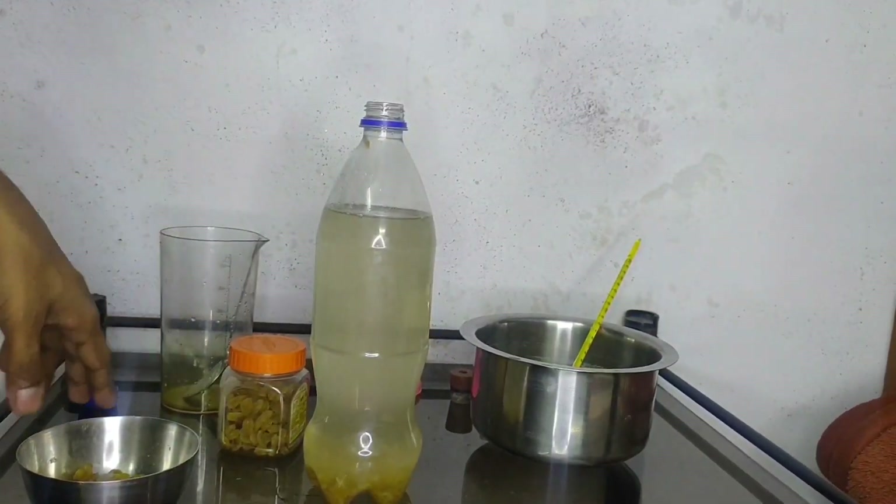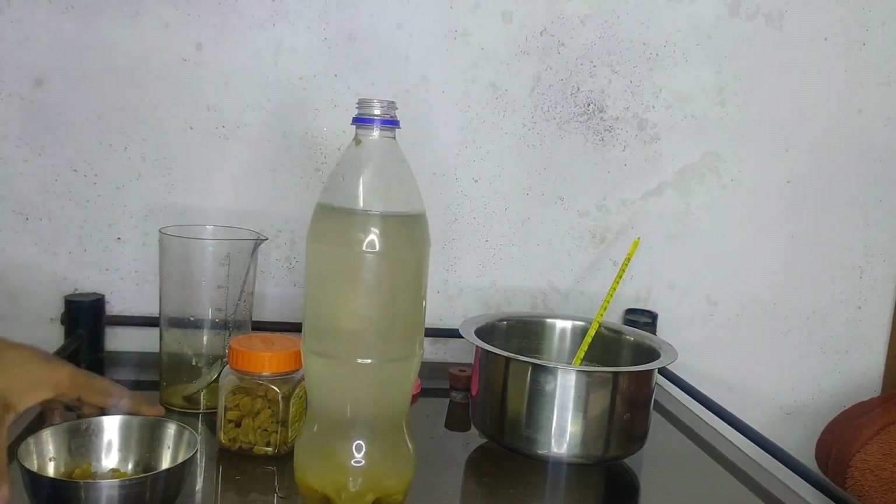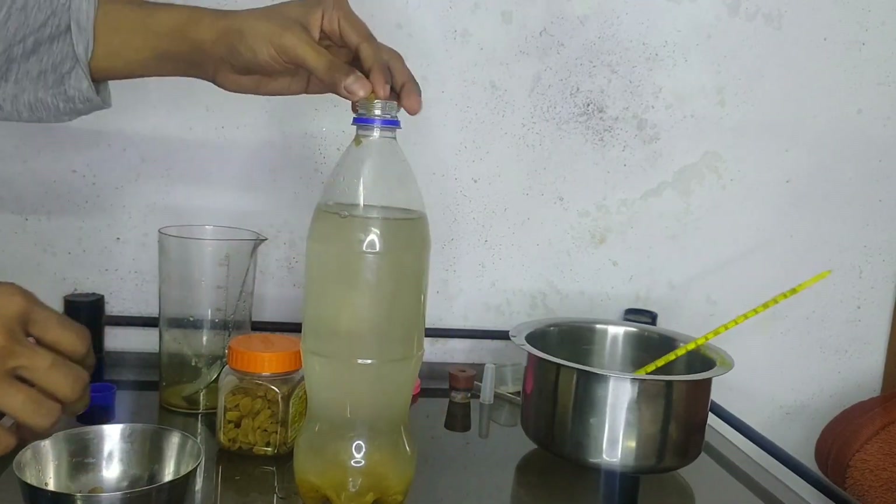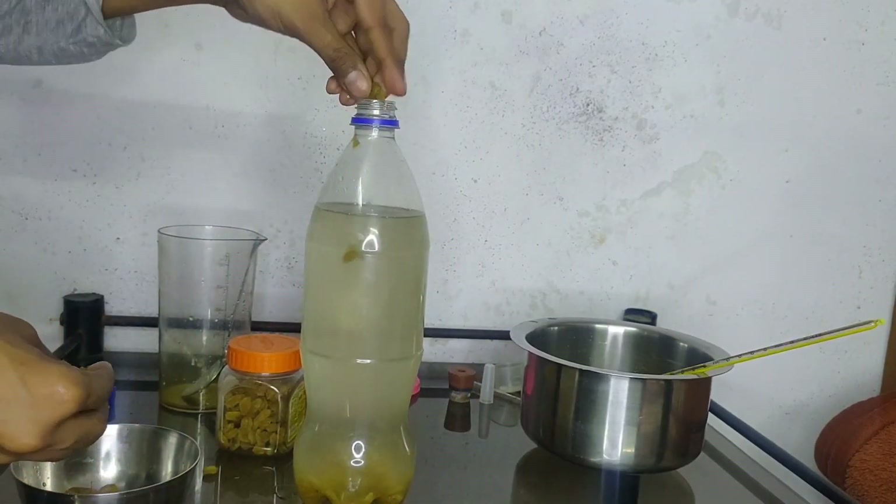The temperature of the water should not be more than 40 degrees Celsius before adding the raisins, otherwise it will kill the yeast. After adding the water, I am adding some more raisins.